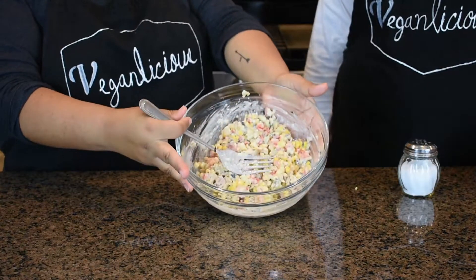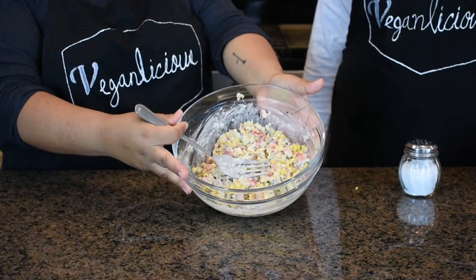And voila, we have our chickpea tuna salad! We added our tuna salad to a cracker, but you can also add it to a tostada, eat it with tortilla chips, or make it in a sandwich — it's very good. We added a little bit of hot sauce. Thank you so much for watching — please like and subscribe for more videos.